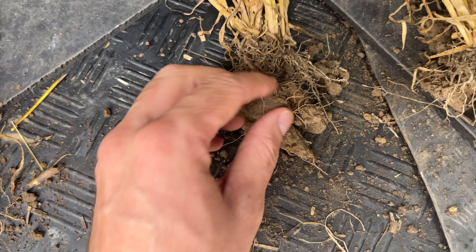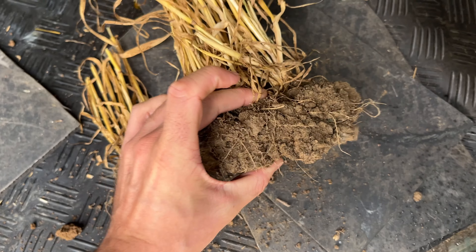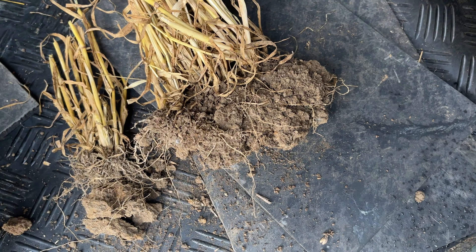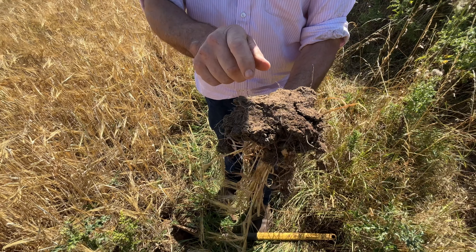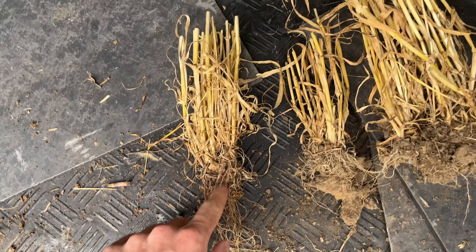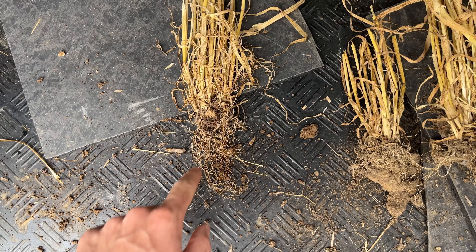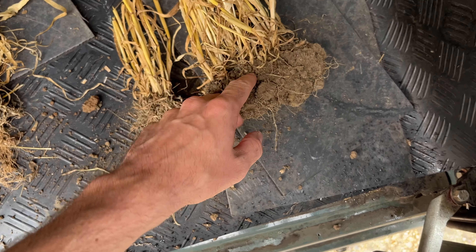We dug up a few samples and this is what we found. The root structure from the Claydon drill is very thick and very dense — the roots have had a good opportunity to tap down with a high volume reaching deep. With the tine drill, there's a nest of roots that haven't been able to push through the dense layer, because once the sub-disc had done its work, the ground settled again and the tine drill didn't move enough material or create a nice seedbed. So you had this hard capped layer underneath, and the roots hit that hard area and haven't penetrated into the soil the way the Claydon ones have, where the leading tine created a fracture for the roots to get down into.